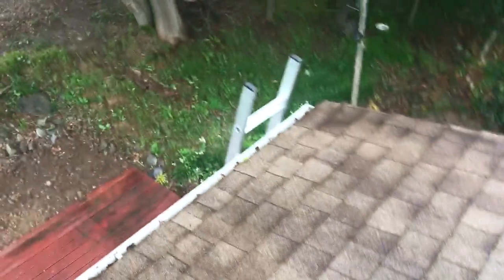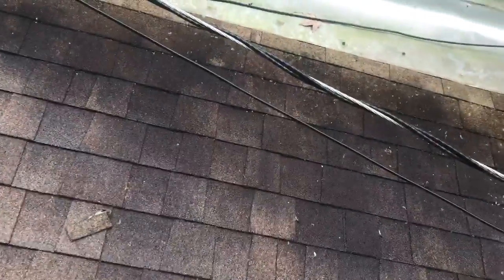Hey everybody, it's Jesse here from Summer Home Inspection. I'm up on a roof on this rainy day — I shouldn't be up here, it's raining, everything's wet — but I'm getting the job done.